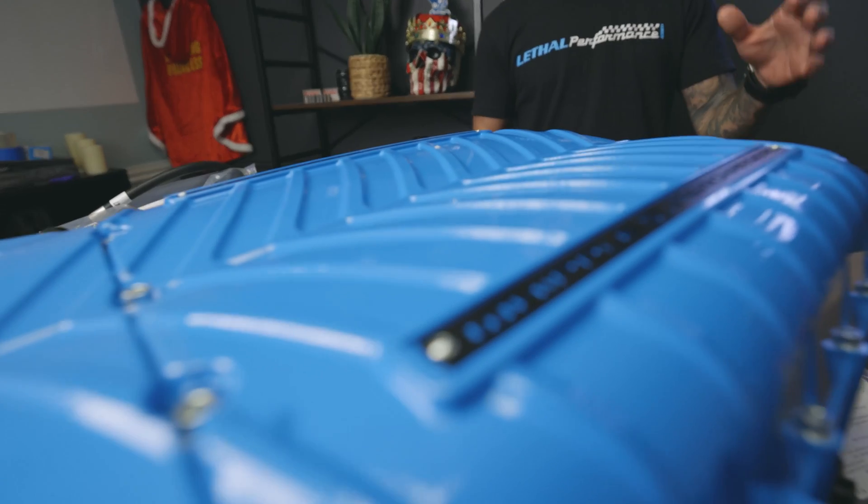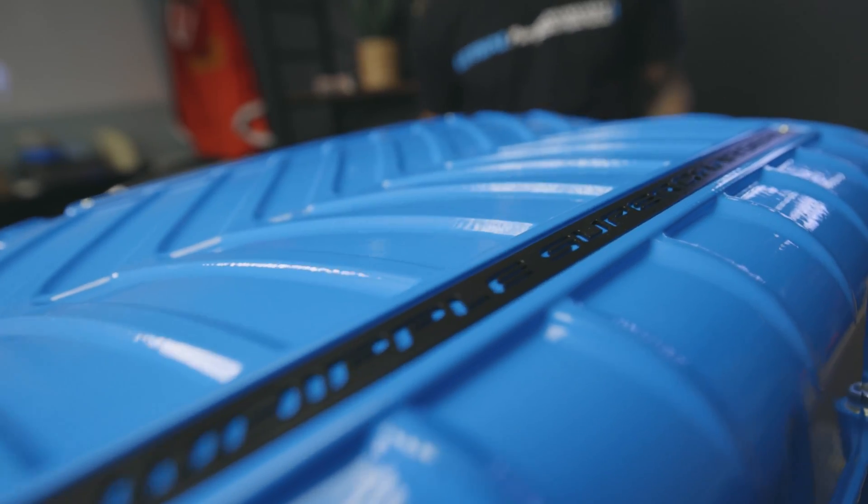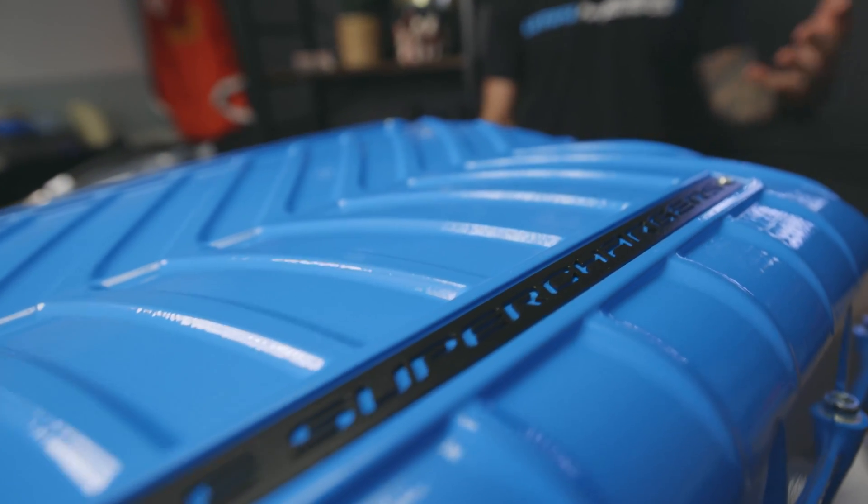Right here in front of me is the all-new Gen 5 3.8 liter Supercharger kit, pretty much for all 2011 to 2021 Coyotes as well as the 5.2 liter Predator 2020 GT500. Now this kit is massive — it's insane. Look at the size of the supercharger; it's done in a custom powder coat Savannah Blue to match my car, which is a grabber blue color.